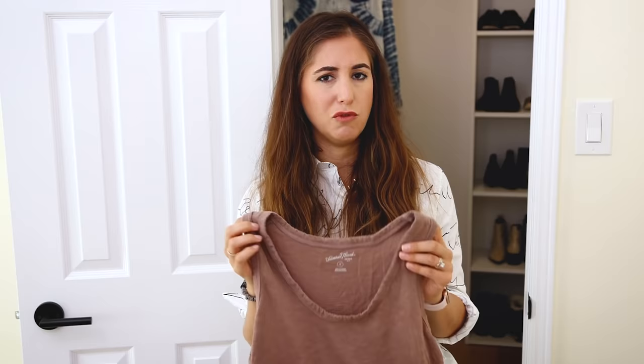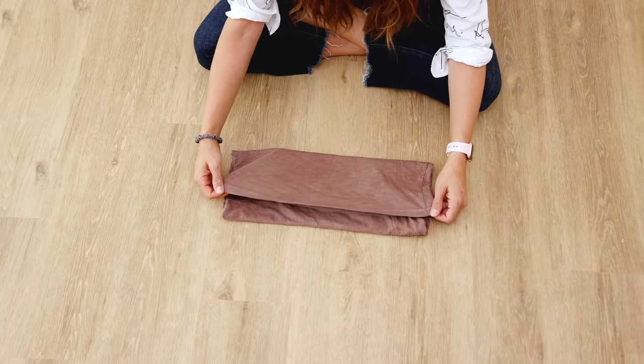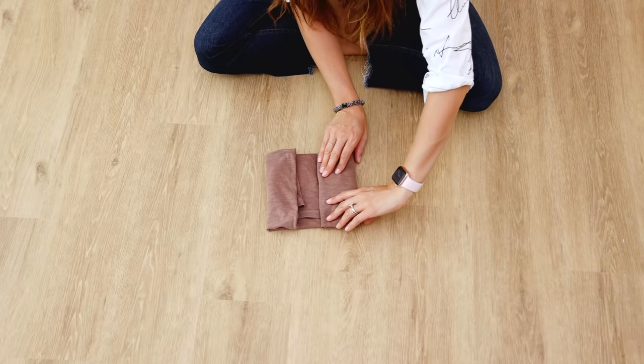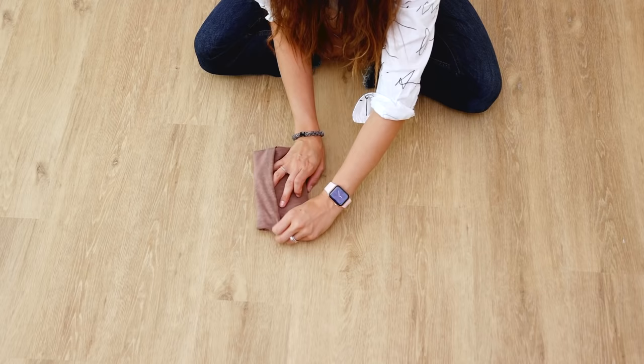For tank tops or smaller tops it can be hard to get a consistent fold, meaning your drawer is going to look sloppy. Here's a technique to keep things more uniform and consistent. Lay the shirt on its front and fold it just above the base. Then fold it back up on top of itself and do two folds. From the top, do one additional fold down, then open up and create a little flap — just like with the leggings — and tuck the bulk of the tank top into that little flap.